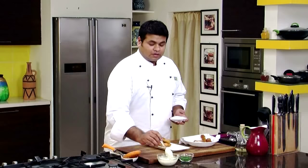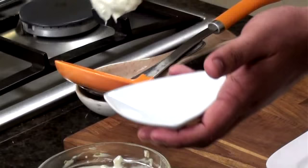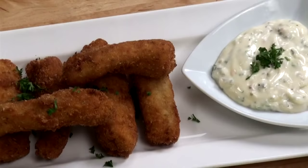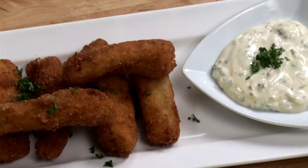So our fish fingers are ready now. Now my favourite part — plating it. We'll take our tartar sauce and garnish with some chopped parsley. Here are our fish fingers — a perfect recipe for any event. Try this!